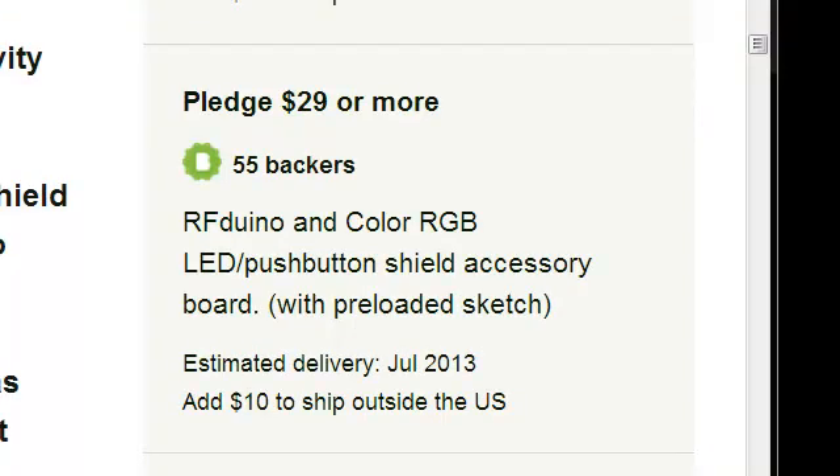Looking at the $29 pledge level, that is an RFduino with a color RGB LED push-button shield accessory. This will enable you to use the color wheel application and control an RGB LED. Notice it says 'with pre-loaded sketch,' meaning there is no USB adapter included, so you cannot change the sketch on board. If you wish to upload your own programs or make modifications, we recommend adding an additional $21 — $20 for the USB Shield plus $1 shipping.